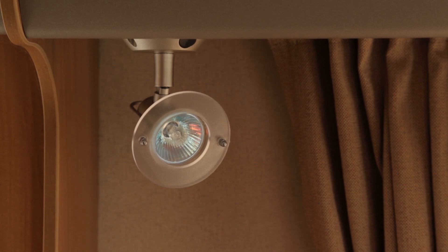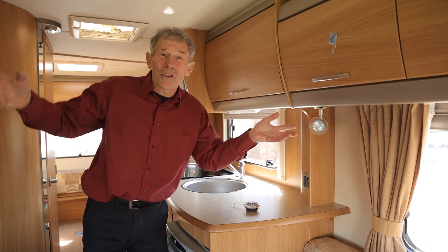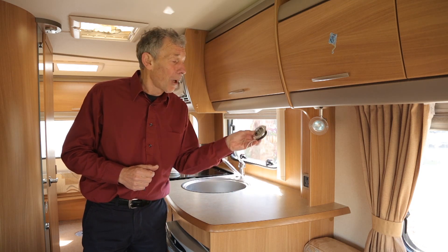They say that one halogen takes the same amount of electricity as eight similar style LED lights. Is that a problem? Not really — you can go out and buy replacements.